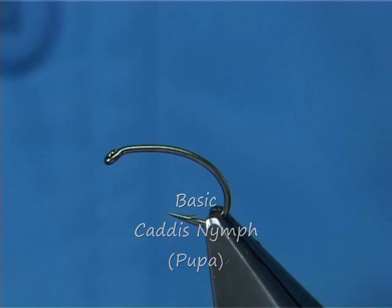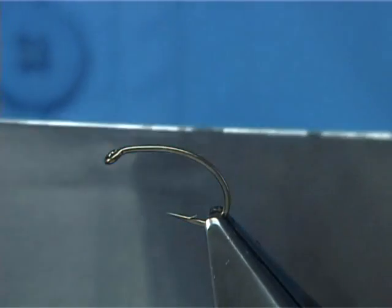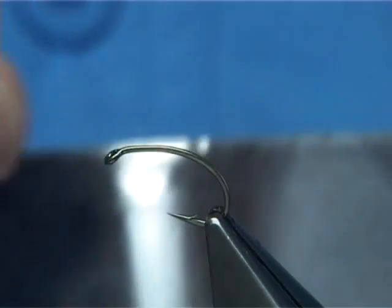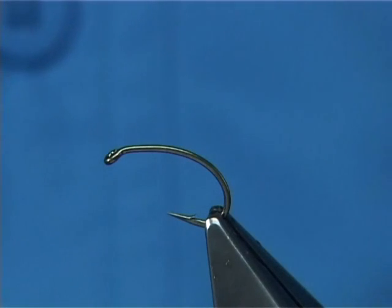This fly is very good for representing caddis larvae swimming to the surface ready for hatching. You need to add a bit of weight to the fly so that you can get it below the surface and put a bit of movement into it, because you get resistance with the weight on the hook. Just flicking the tip of the rod and allowing the nymph to dance or swim its way up towards the surface — that movement encourages the fish to take.